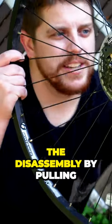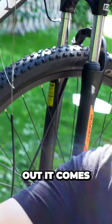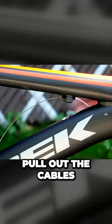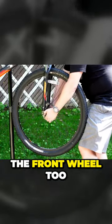I'm gonna begin the disassembly by pulling off the wheels and getting rid of the drivetrain. Out it comes. Pull out the cables, cut them all as necessary. Of course the front wheel too.